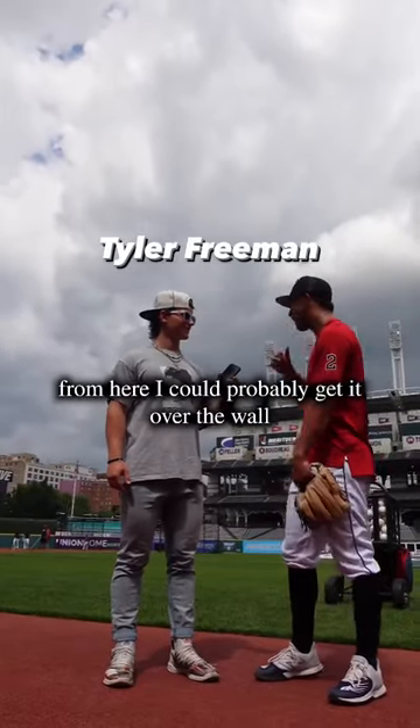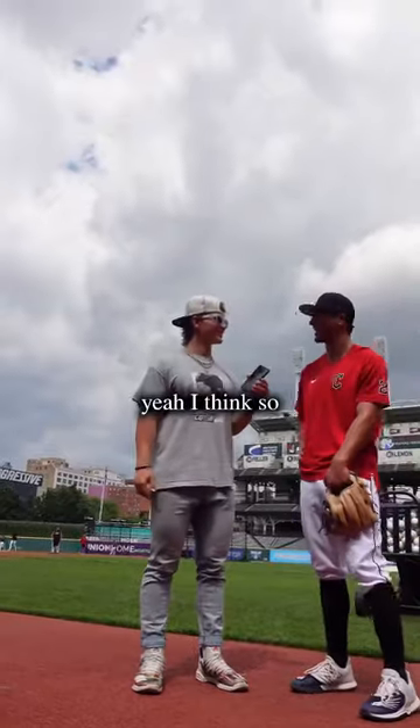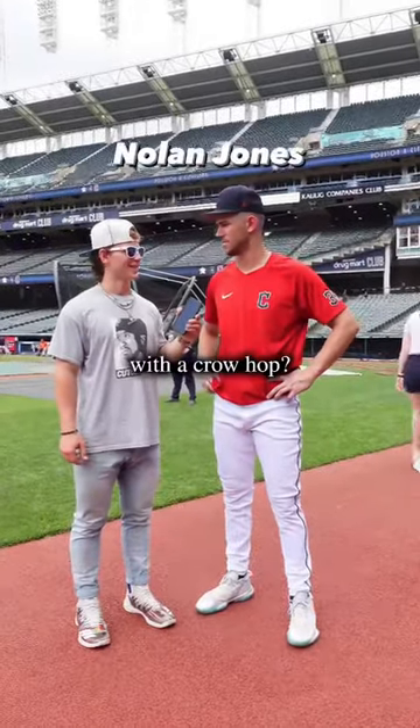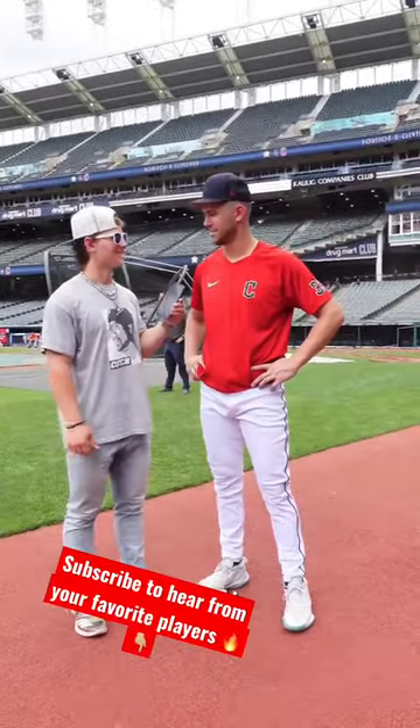From here, I could probably get it over the wall. I don't know how far that is from here, but sweet, like 400? Yeah, I think so. For the crow hop? Yeah. Go 400 feet. Sweet. Let's go.